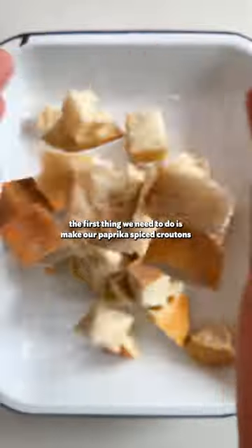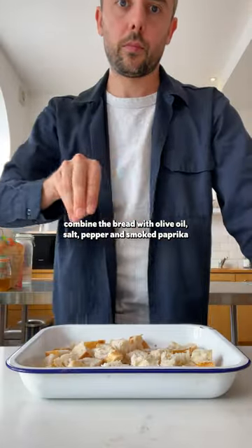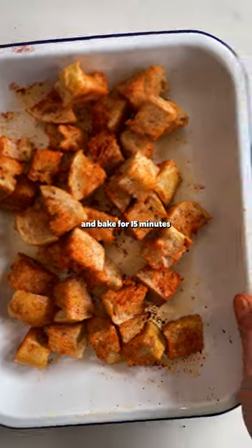The first thing we need to do is make our paprika spiced croutons. Combine the bread with olive oil, salt, pepper and smoked paprika and bake for 15 minutes.